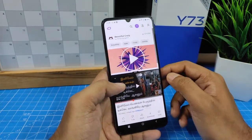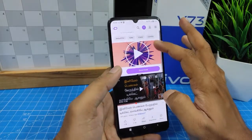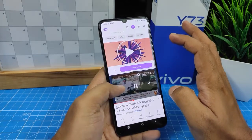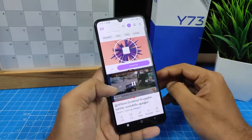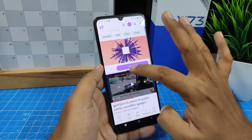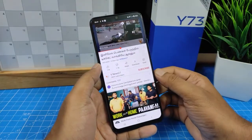Then click YouTube, so there are two apps displayed in one screen — you can use two apps at the same time. If you want to exit the split screen, you need to click this area and pull up.